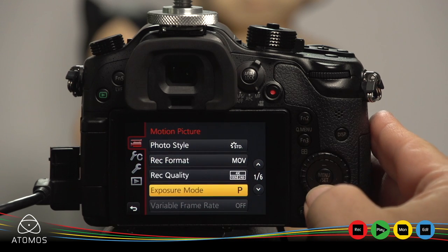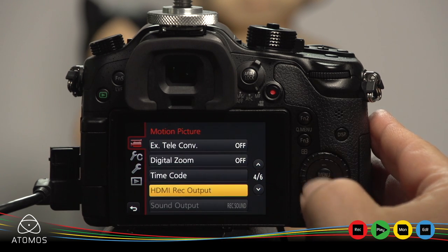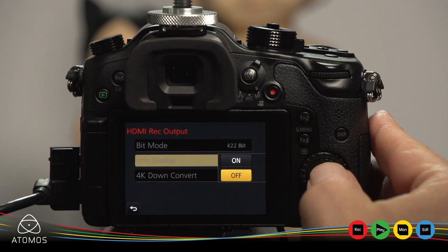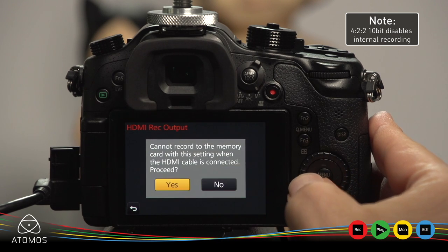Staying in the motion picture menu, scroll down to section 4. In HDMI record output, choose info display off. In bit mode, choose 422 10bit or 8bit, then click yes.